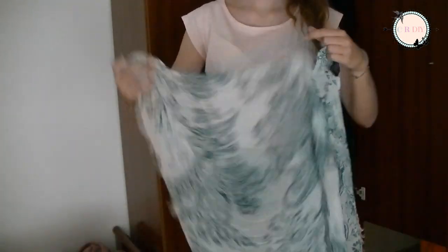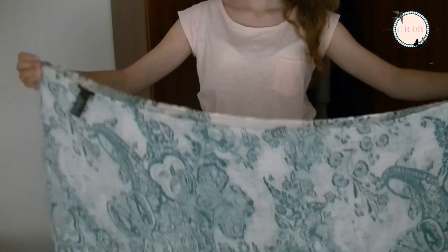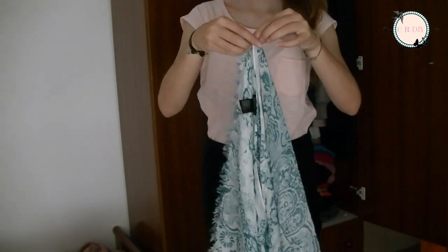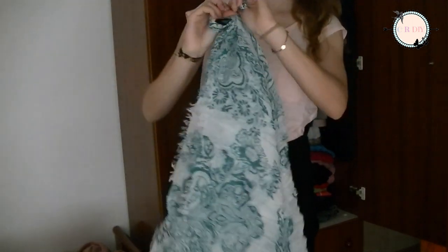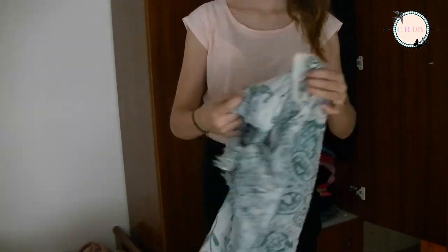An easy way to style a simple t-shirt is by folding the scarf in the middle and then in the middle again. Tie your knots, open it up and you have a super cool vest to put on.